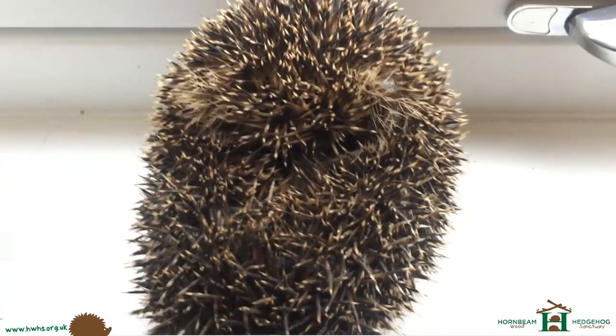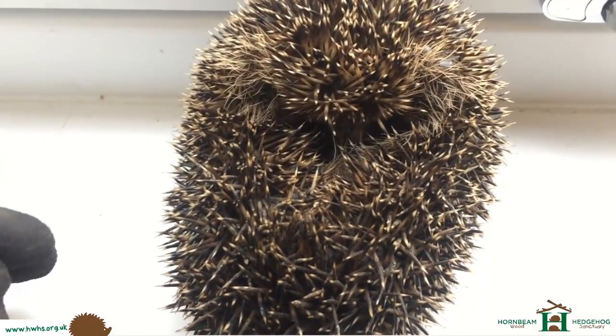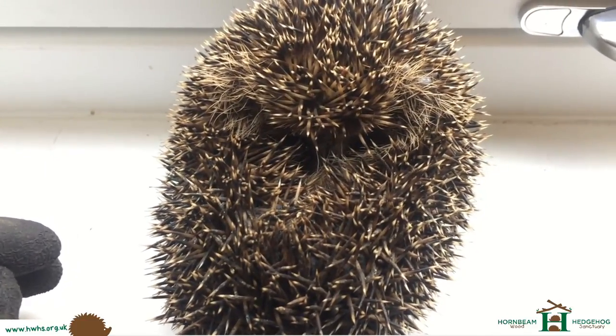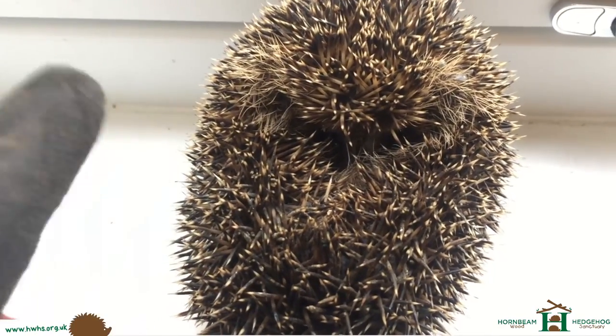It looks alright. It was actually found in some shoes by someone's doorstep, obviously looking for some food, found some cat biscuits, and then decided to set camp up under some shoes.